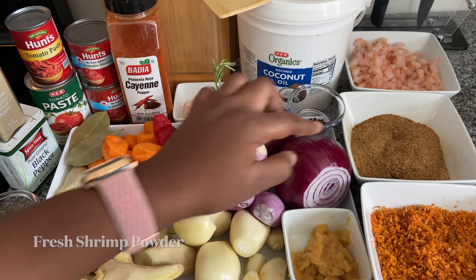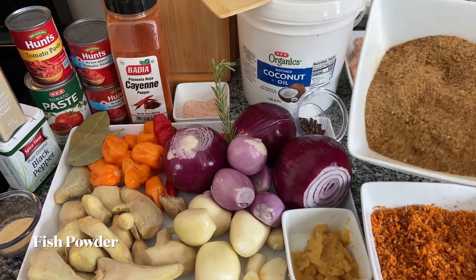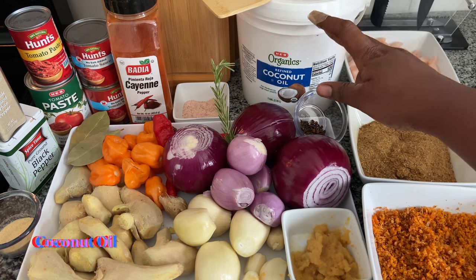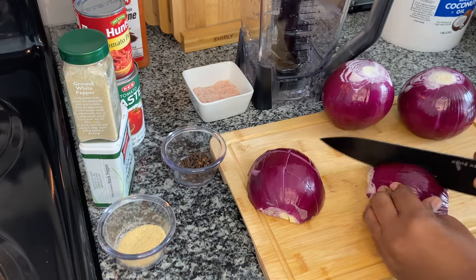I have some fresh shrimp powder — I have a recipe on my channel on how to make this, so make sure you check it out. I also have some dried black fish and some fresh shrimp that I'm going to fry and add to my shito. For the fat, I will be using coconut oil.